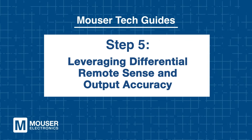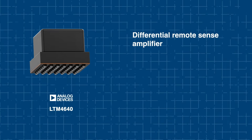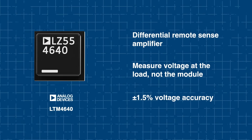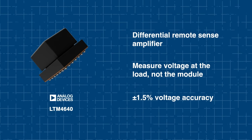Step 5: Leveraging differential remote sense and output accuracy. High current output rails are sensitive to voltage drops across PCB traces. That's why the LTM 4640 includes a differential remote sense amplifier, which allows you to measure voltage directly at the load rather than at the module. Combined with the module's tight ±1.5% voltage accuracy, this ensures system components receive precise power — critical for devices with narrow supply tolerances like FPGAs or high-speed ADCs.